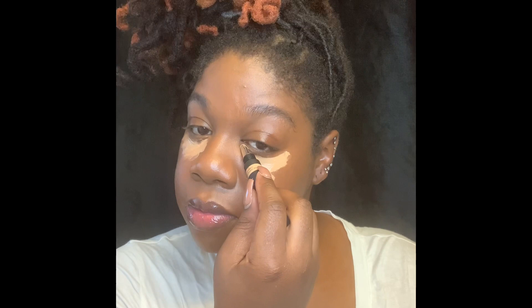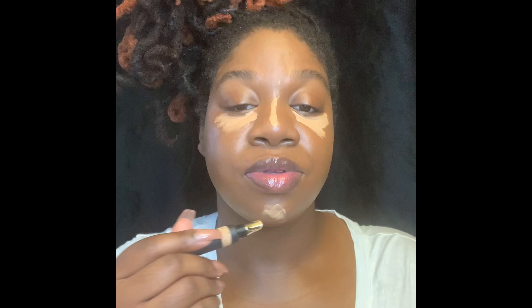This is the Huda Beauty concealer that I purchased during the VIB sale in Toasted Almond. This is my first time using their concealer as well. Just put it there — she thick thick. I don't mind if it's thick as long as it plays well with the powders. This might be way too much concealer. I love the smell of their concealer though.